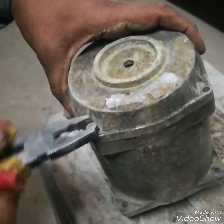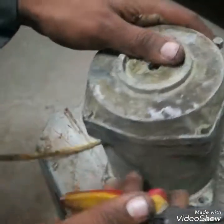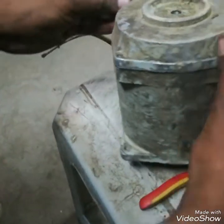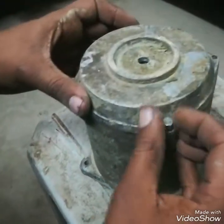I will open it and show you what is inside it, and we will try to repair it. Now I am opening its bolts.